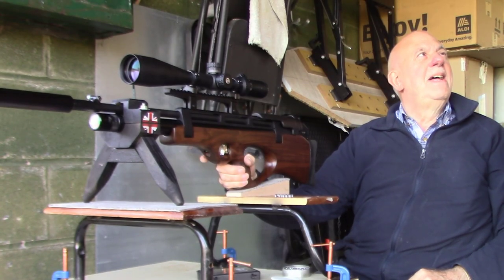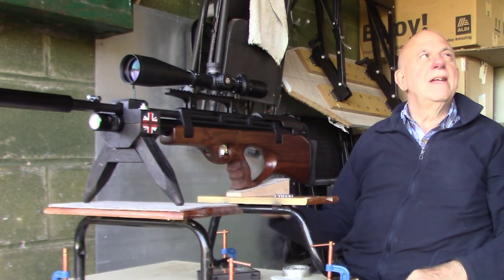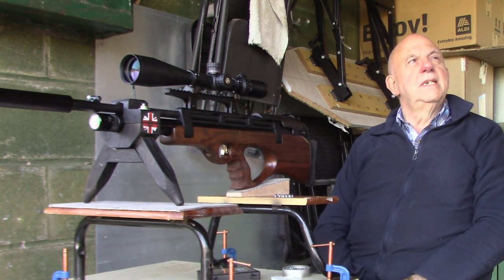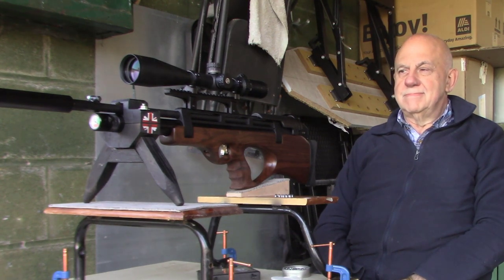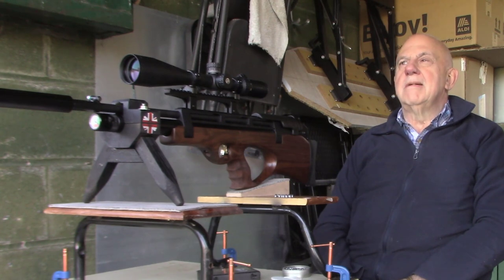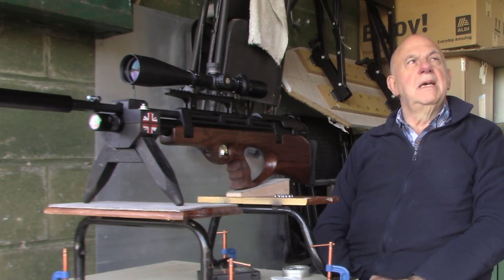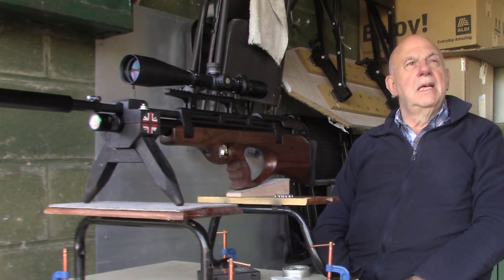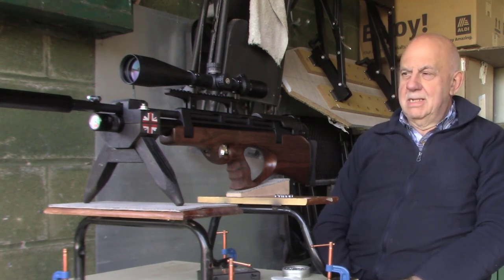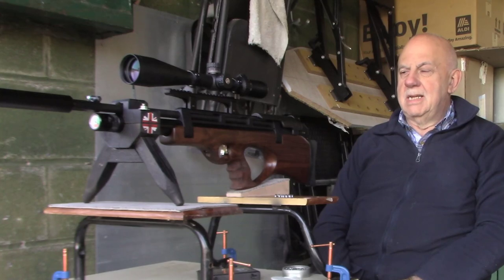This is the advantage with semi-automatic. If you're into hunting and shooting a rabbit, if you need a quick follow-up, you've got it, haven't you? Instead of faffing around pulling back a lever or a bolt or a single-shot feeder. Really good. Must be really pleased with it. Oh, I am. They're not cheap, but you get what you pay for, don't you?